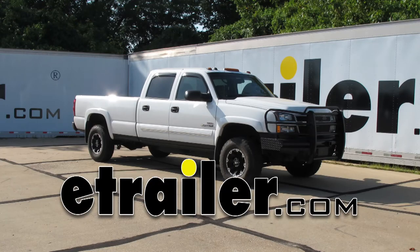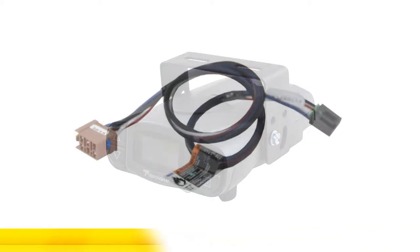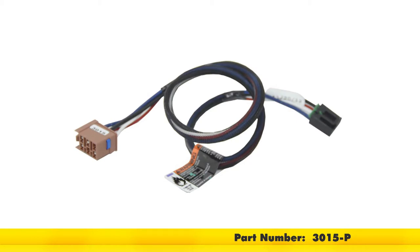Today in this 2005 Chevrolet Silverado Crew Cab, we're going to install part number 90195. This is a Tekonsha Prodigy P3 Trailer Brake Controller. And also to help us with our install, we're going to be using part number 3015-P. This is a Tekonsha plug-in wiring adapter for electric brake controllers with GM tow packages.